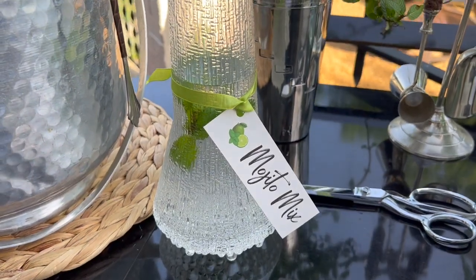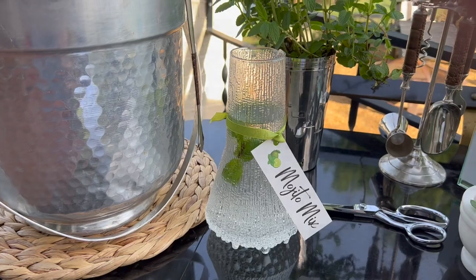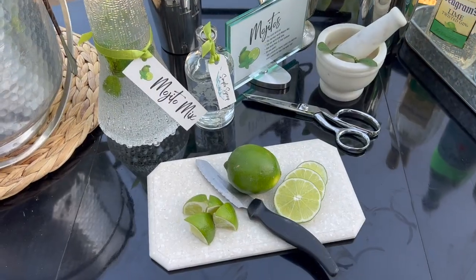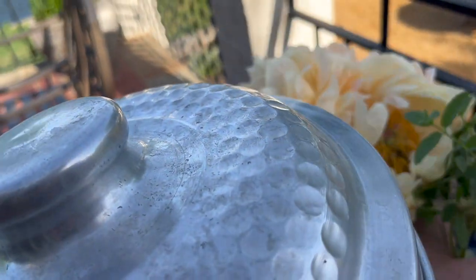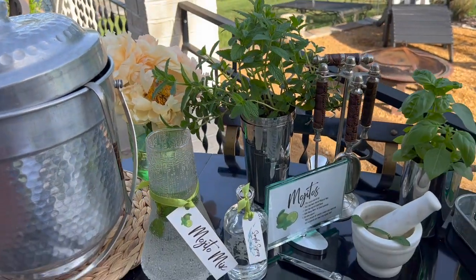Now that it's about time for friends to start arriving, I'll set out the pitcher of mojitos I pre-mixed and have been keeping cold in the fridge, as well as the bottle of simple syrup and the limes with the cutting board and knives. And then if I still have room on the cart, I like to tuck in a few flowers from the yard or a neighbor's yard. In this case, these extraordinary peonies came from our delightful neighbor Sharon. What a treat!